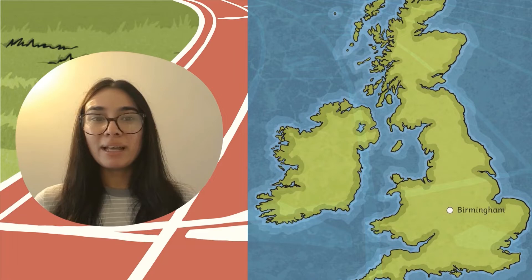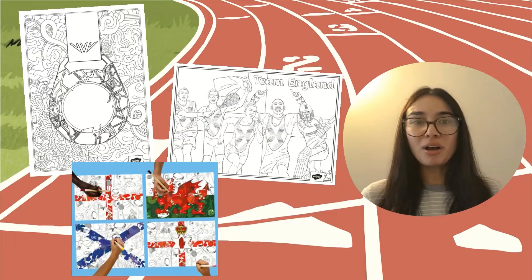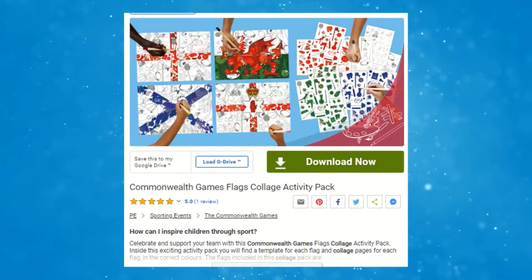The Commonwealth Games is hosted in the city of Birmingham this year in 2022. Why not get into the sporting spirit and encourage your children to create some artwork with some mindfulness colouring and some collage artwork? As many teams are taking part, this fun Commonwealth Games collage activity is a great way to support your team.